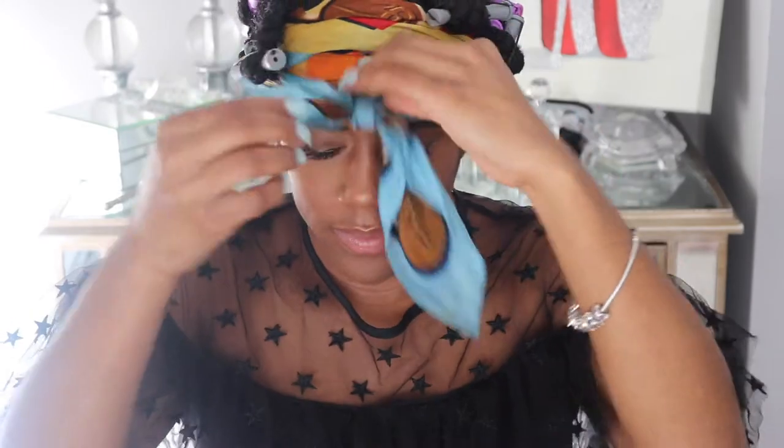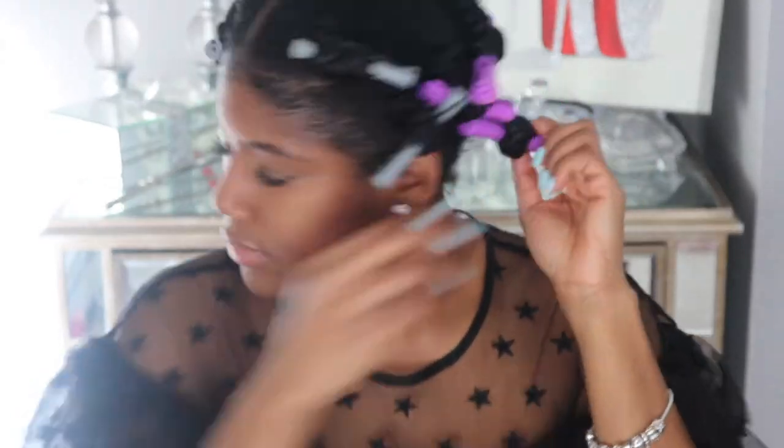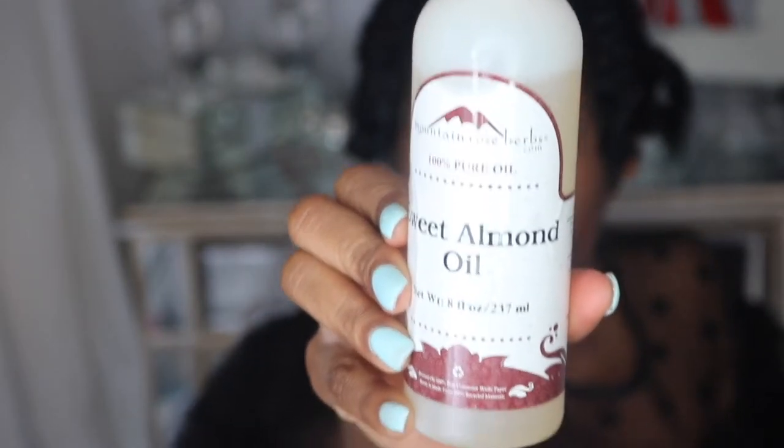Sometimes I sit under the dryer, but I absolutely hate the dryer, so I usually try to do my hair on days where I'm going to be in the house and can just walk around and let it dry. This day I went to sleep, and then the next day was a snow day so I wore my braids for the entire day. I laid my edges with my Miel Organics edge gel, put my scarf on, and let that sit while I did my makeup.